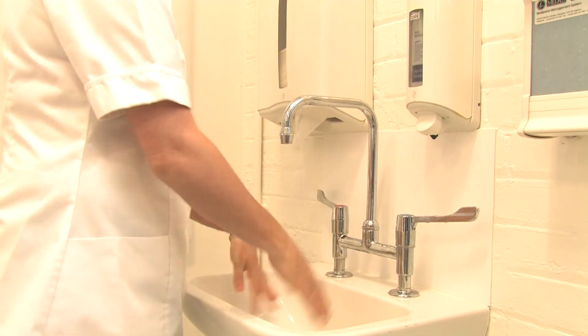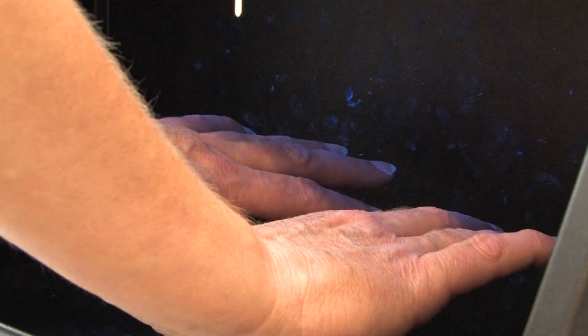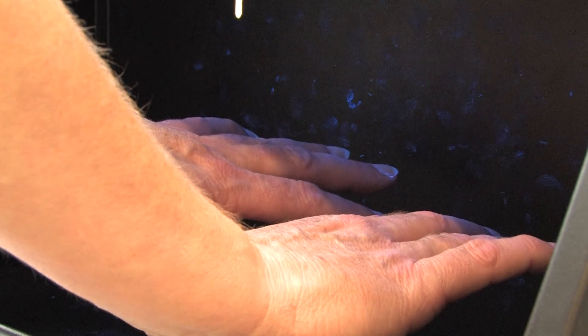Rinse hands with water and finally dry your hands thoroughly with the towel, and use your elbow to turn off the tap. Your hands should now be clean and safe to proceed.